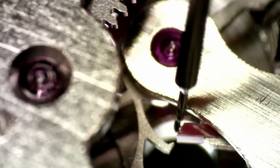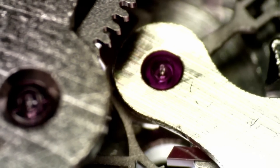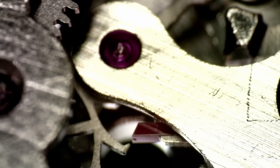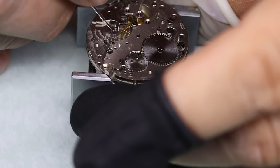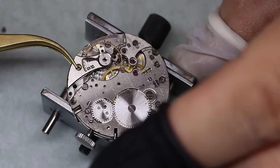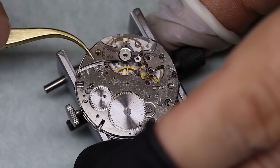Anyway, we put together the base movement and we're going to lubricate the palette stones a little bit. We put some oil on the exit palette stone and then we rotate the escape wheel five teeth at a time — do that three times, then we cover the entire escape wheel. And before we put the balance in, we're going to oil the bottom capstone as well. Then the moment of truth — seeing that balance starting to oscillate, that's the ultimate pleasure for a watchmaker.